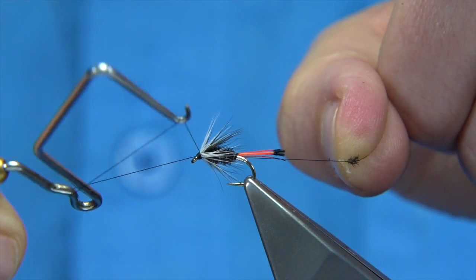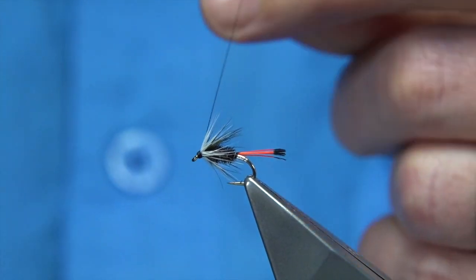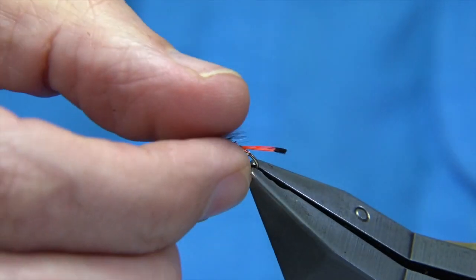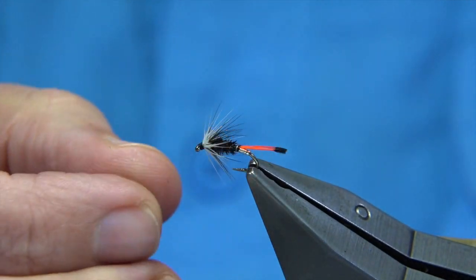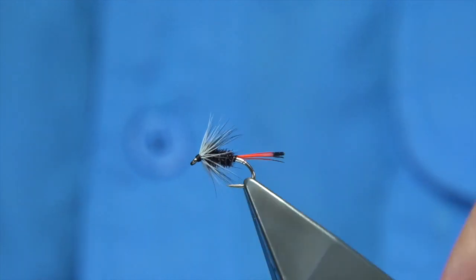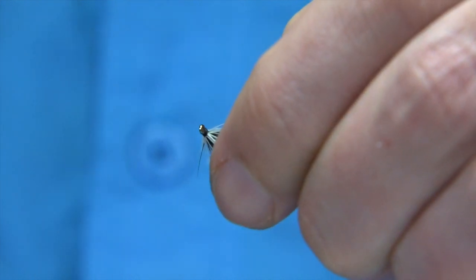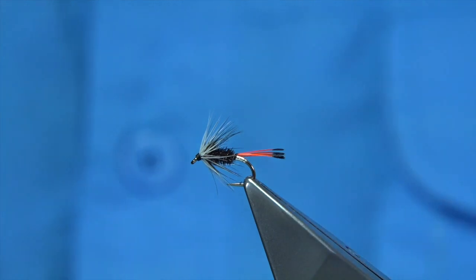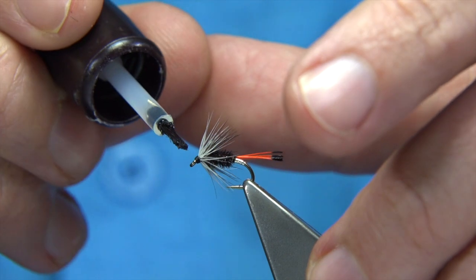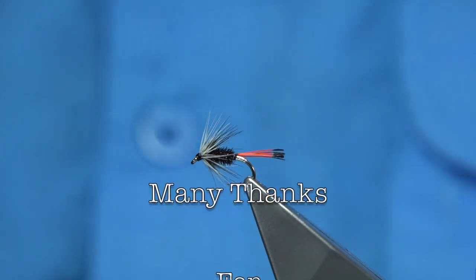Come straight in with a whip finish. There we go — trim the thread. That's the Hutches Penel. Nice, a good pattern. Tidy, as I say, in all sizes — don't be shy with it. It'll fish for sea trout if you want, in bigger sizes, and it'll still catch. A little bit of varnish into the head, and there we are — that's your Hutches Penel. Tidy.